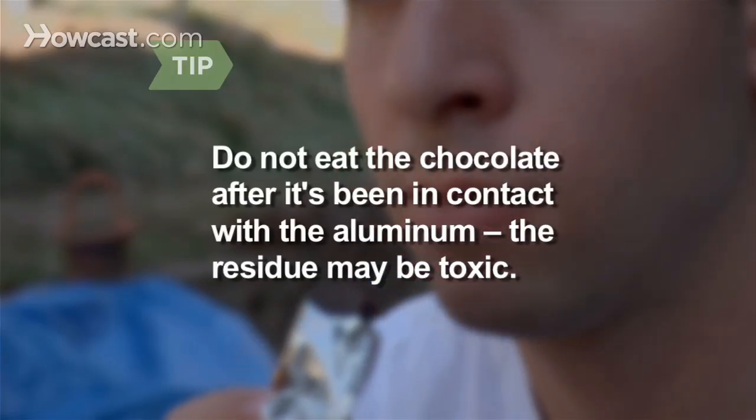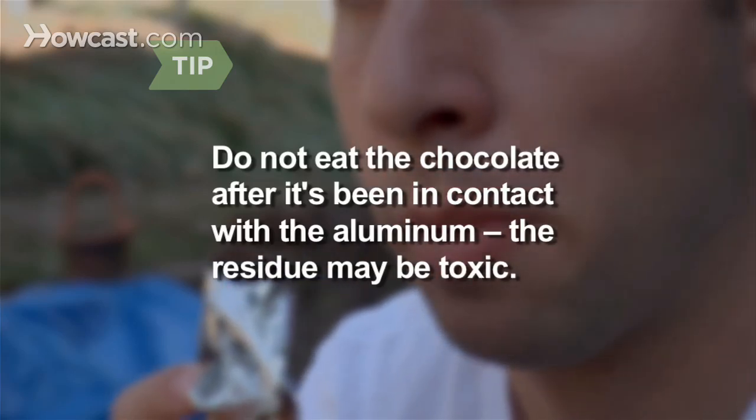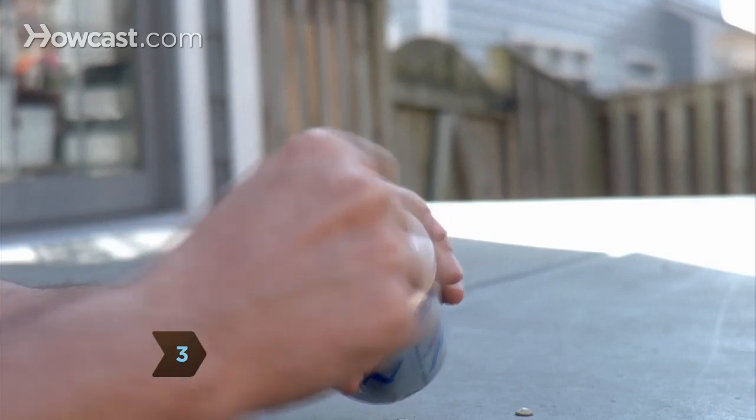Do not eat the chocolate after it's been in contact with the aluminum — the residue may be toxic. Step 3: Repeat this process several times until the bottom of the can shines.